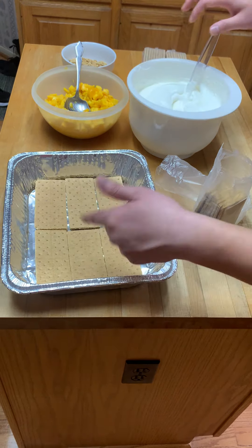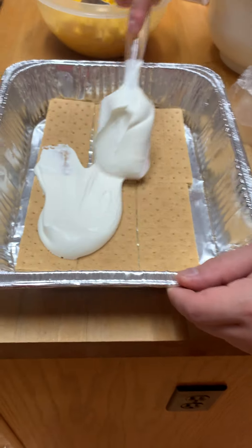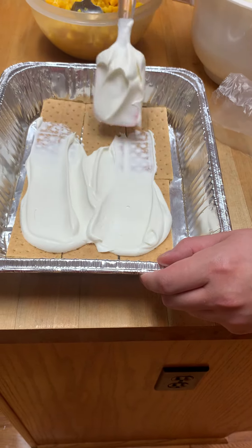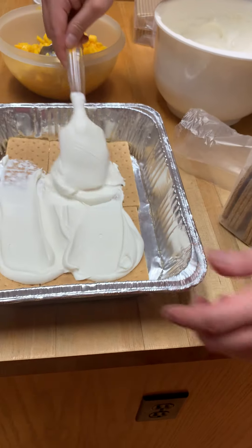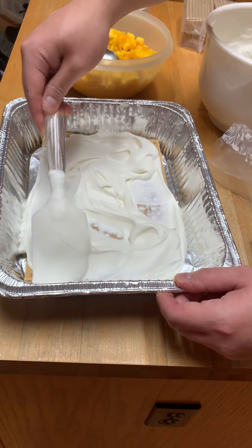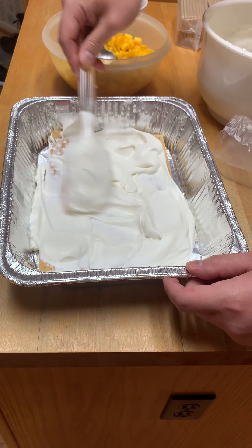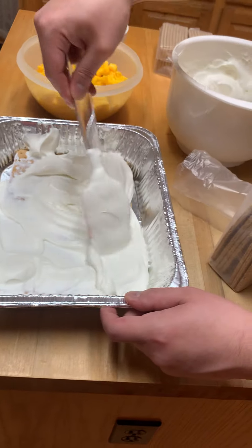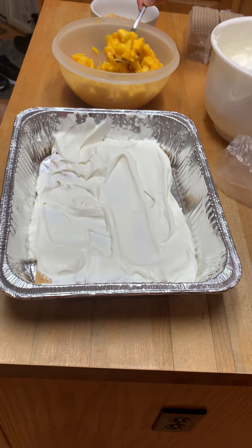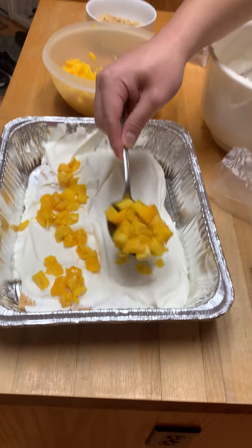You're just going to repeat these layers. You want to make sure the crackers are covered in the cream so that they soften. This is a traditional icebox or refrigerator dessert where everything softens in the fridge. Then you put a layer of mangoes on top.